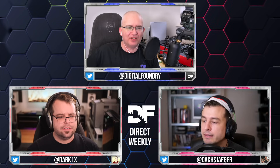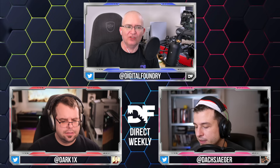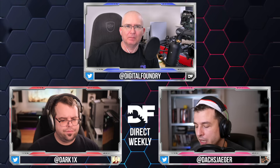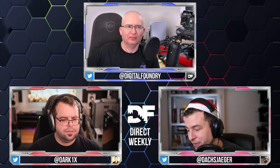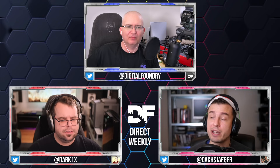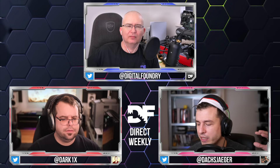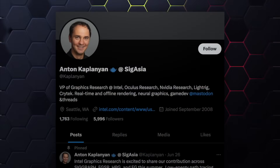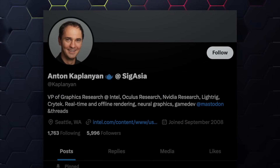Alex, you've seen an interesting thing from Intel. We haven't actually seen the presentation yet, but it looks really interesting. It's a presentation by Anton Kapanjan — he started at Crytek Origins, then moved to NVIDIA, and is now at Intel. Anton worked on XESS originally and was one of the big names behind it.